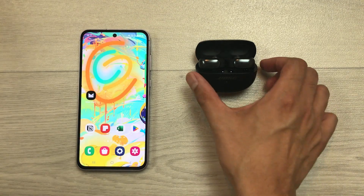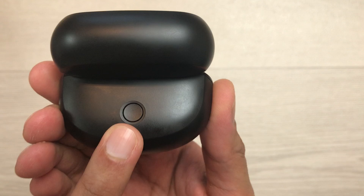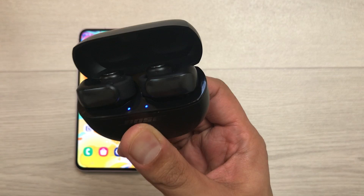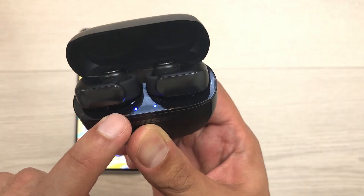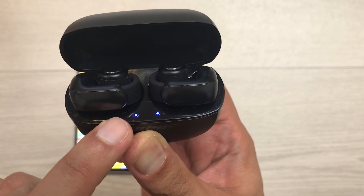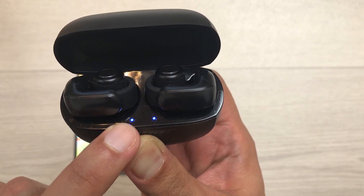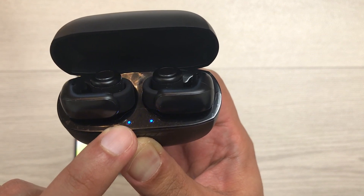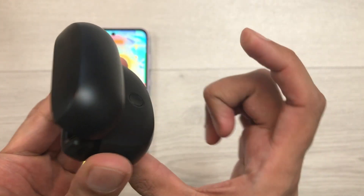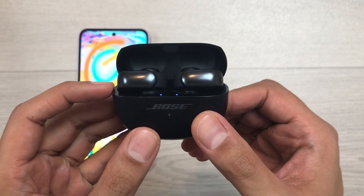Now, on the backside of your charging case, you have this button. You have to press and hold this button for 20 seconds. I will press and hold this back button for 20 seconds. After 20 seconds, the status light will blink white two times and then slowly blink blue and then it will turn off. Here you can see it turns white, then blue, then turns off. Now the status light is turned off. You can leave this back button — it will turn on again. Now you have to repeat the same step two more times.